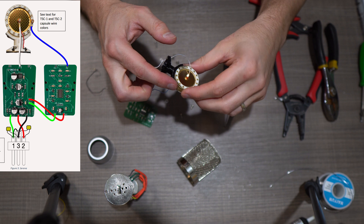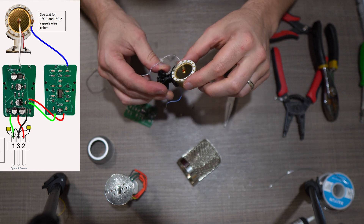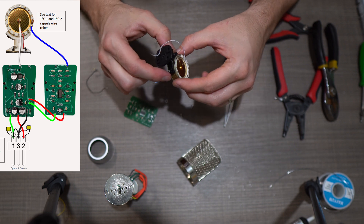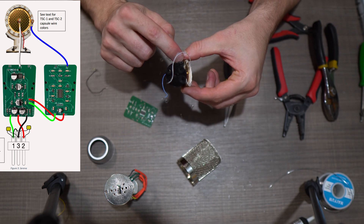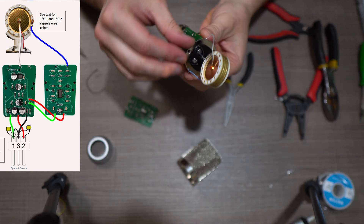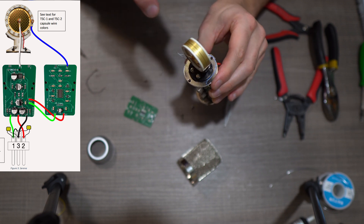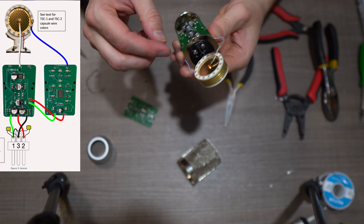I've got the JLI capsule connected to the black mounting piece using two screws into the screw holes on the side of the capsule body. Now the capsule and its bracket are connected to the chassis body — there are four screws that connect it down to this part of the chassis.